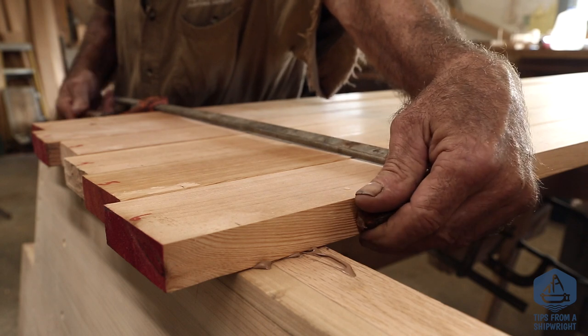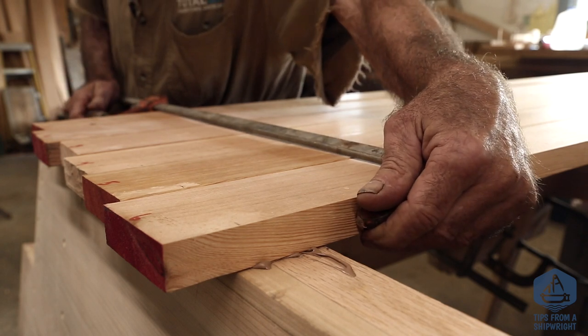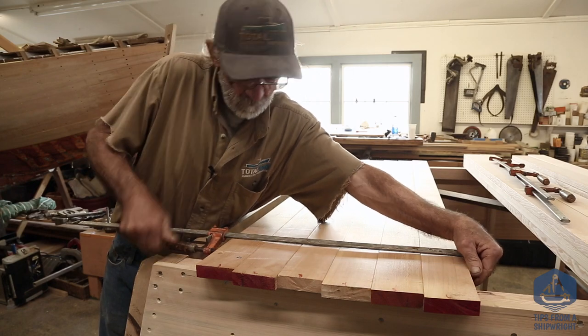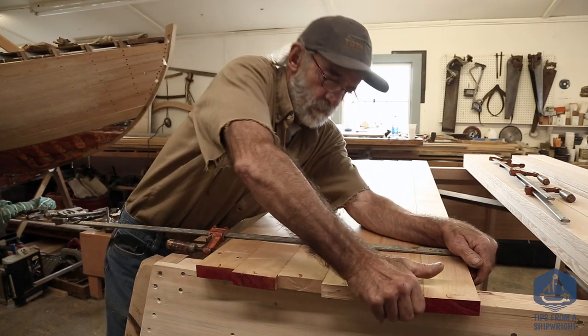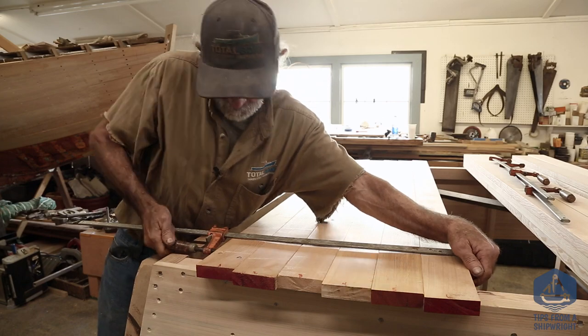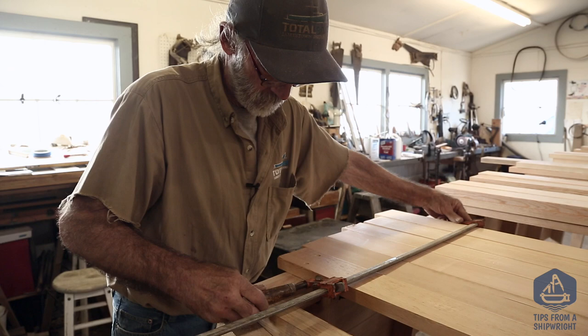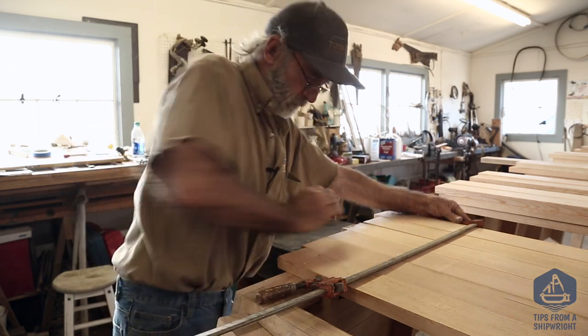We're going to pull them right up tight to each other. We fitted these planks on a joiner — they fit really nice and tight, and we don't want any space between them whatsoever. This is fir, quartered fir, so it doesn't swell and contract a lot. You want to crowd them right up tight with no spaces — you'll get the best results that way.